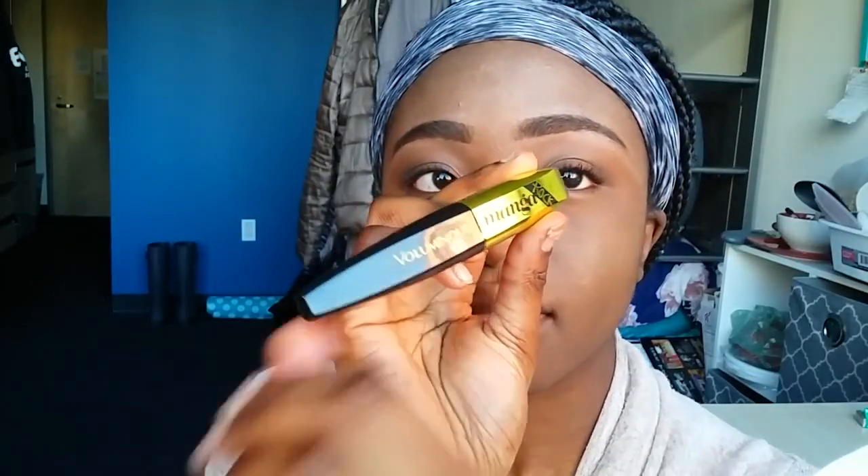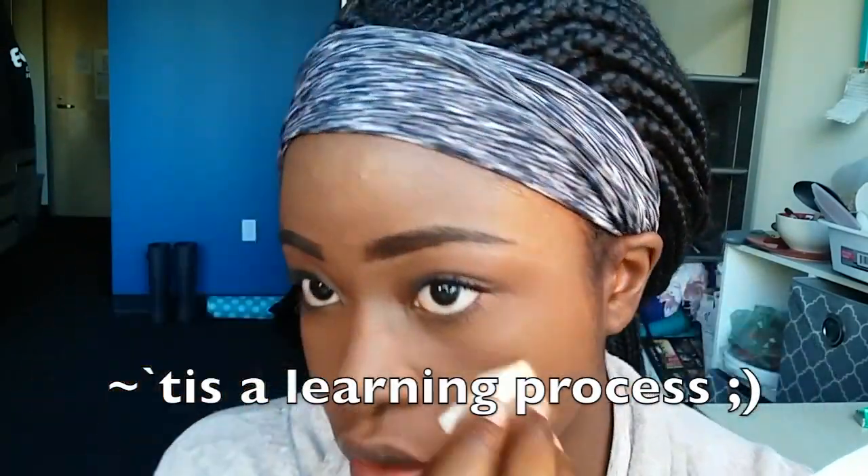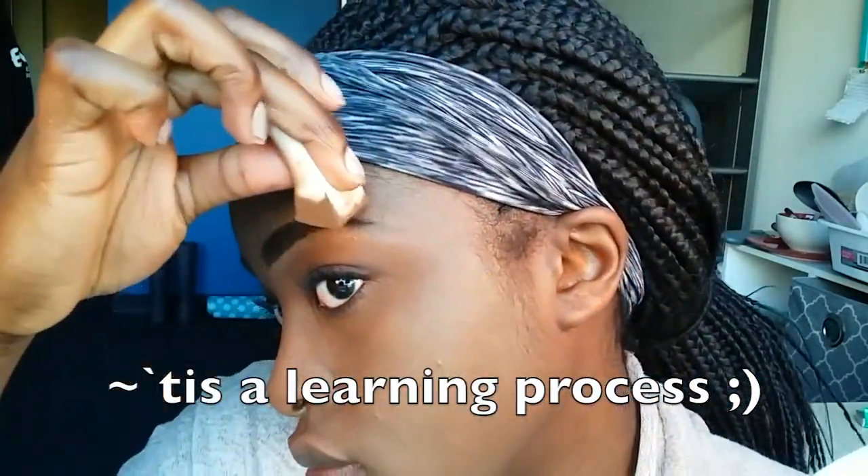Then I went in with my favorite mascara at the moment, which is the Voluminous Miss Manga Rock Mascara by L'Oreal, and I apply this to both my top and bottom lashes. Then I go in and blend the tops of my eyebrows a bit because I felt like they were looking a little too harsh. One thing I'm now noticing is that I probably made one of my eyebrows longer than the other one, but besides that my eyebrows were on fleek that day, so let's just disregard the fact that one of them is longer.